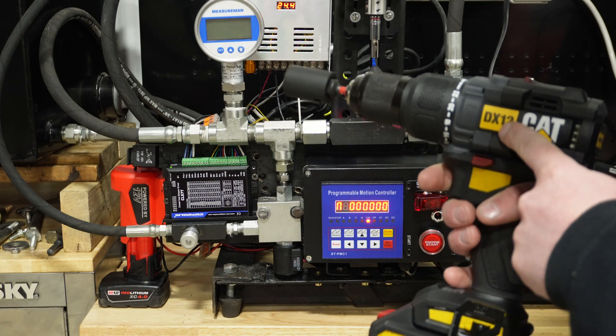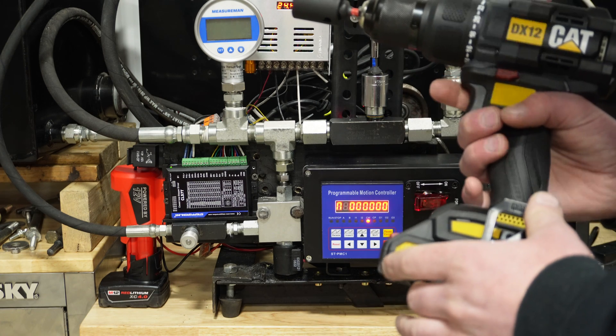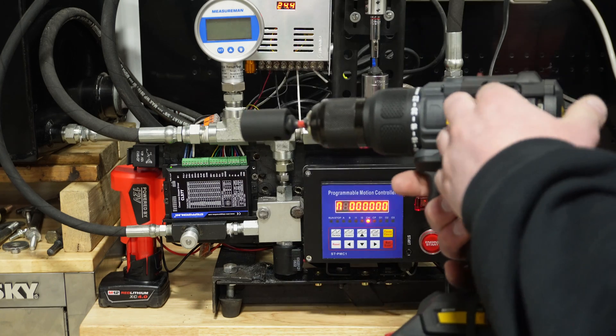We're going to start with the DX12 in drill mode using the 2 amp hour battery it came with. We'll do three pulls each and take an average, then move to the 4 amp hour, then the 5 amp hour, and then do the same with the DX13.